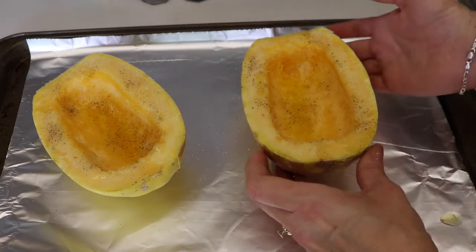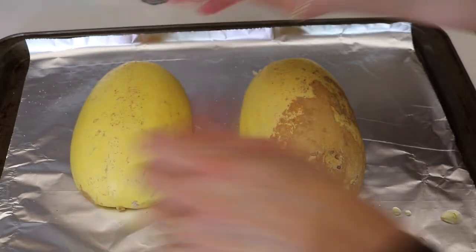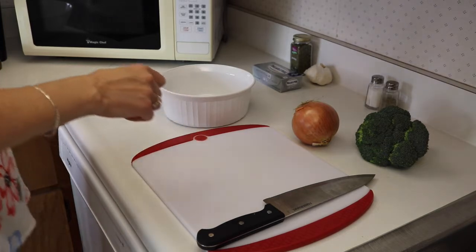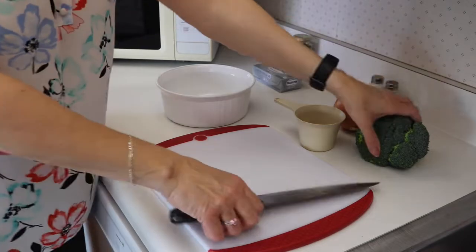Turn them upside down and then we are going to bake them for about 45 minutes. While the squash is cooking we are going to cut up our broccoli, onion, and garlic and get that all ready to go. I need approximately four cups of broccoli.